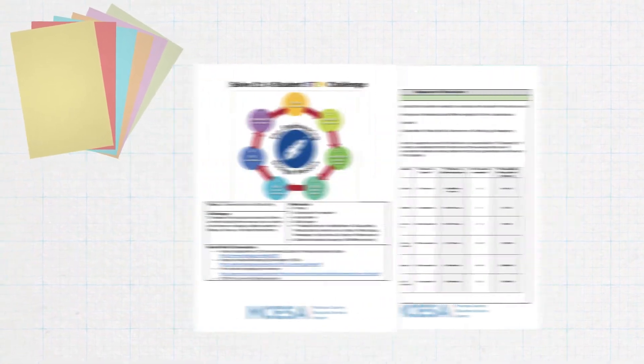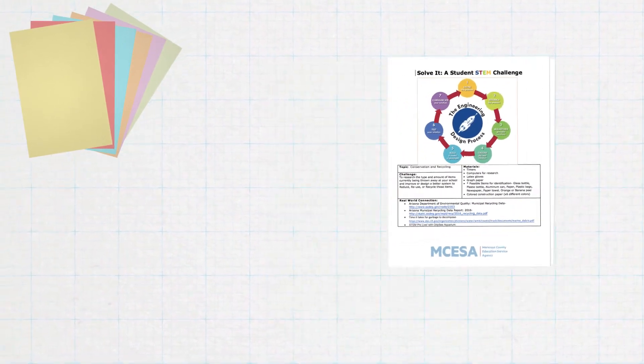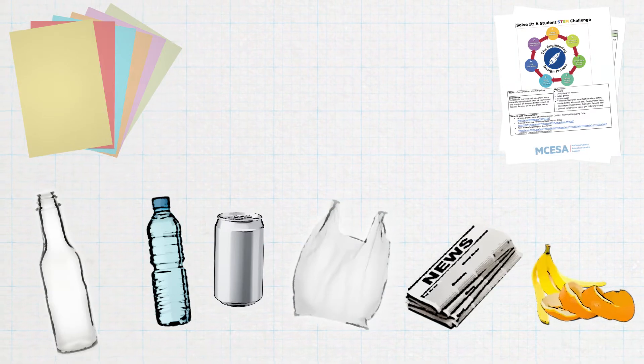Here's what you're going to need: some construction paper in at least six different colors, some collector cards which you'll find on the engineering design template, and some demonstration items like glass bottles, plastic bottles, aluminum cans, plastic bags, newspaper, and orange and banana peels.